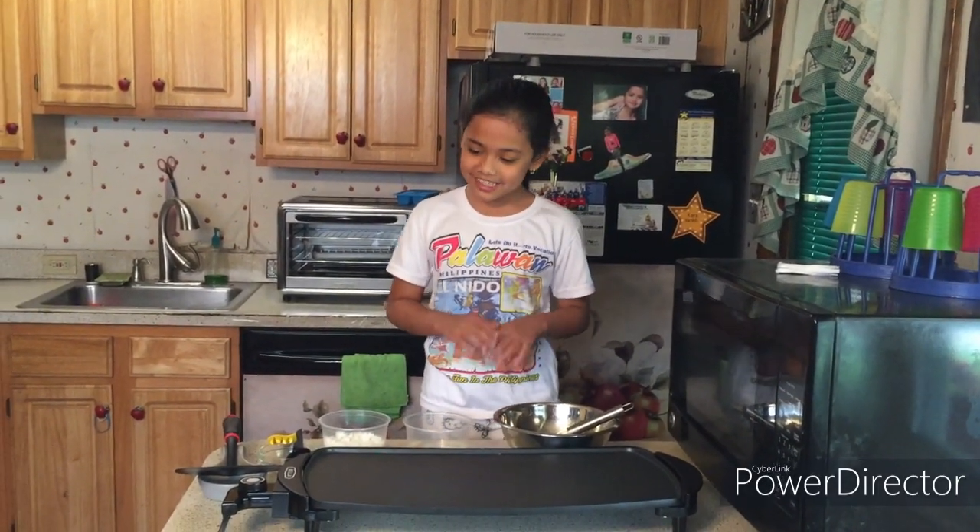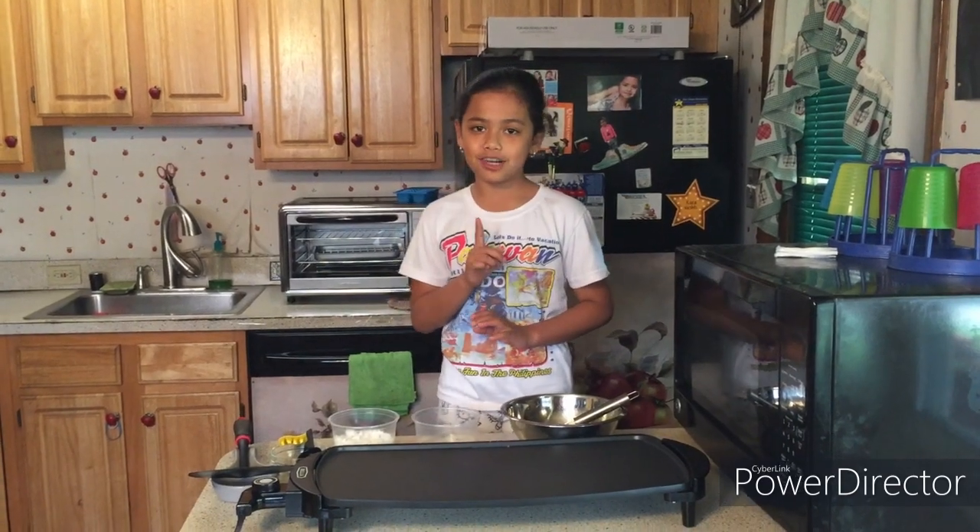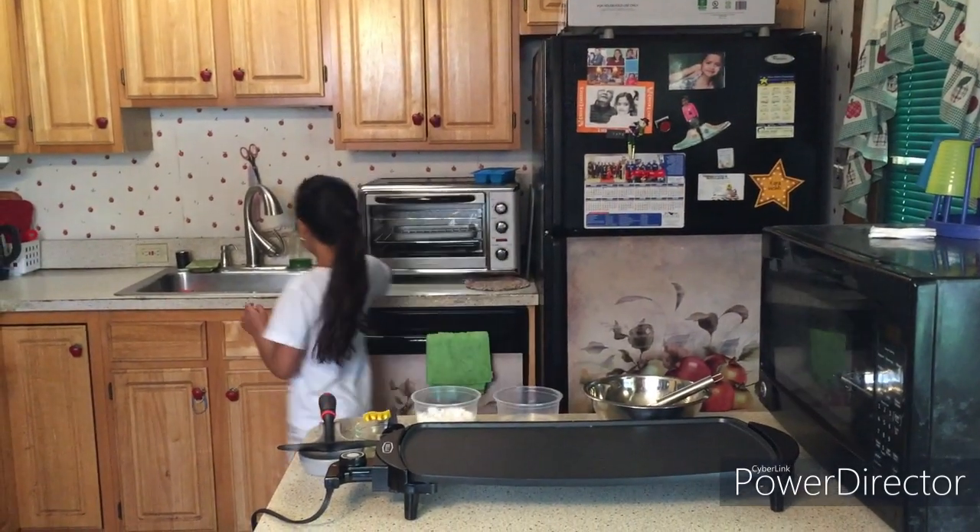Hello everyone, today we are cooking pancakes. But before we touch any of this, we must wash our hands properly.